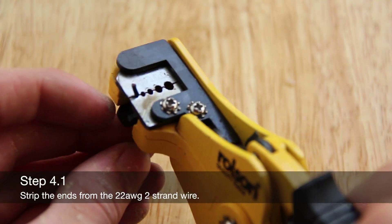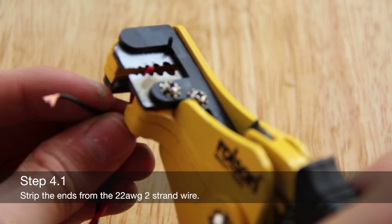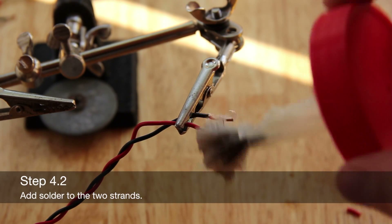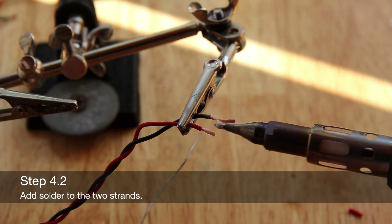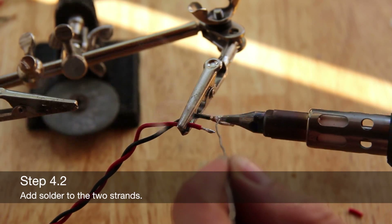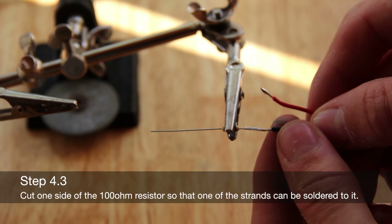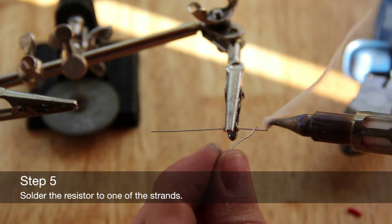Strip the insulation from the two-strand wire and add solder to the two strands. Cut one side of the 100-ohm resistor so that one strand can be soldered onto it. Solder one of the wires from the two-strand wire onto the resistor.